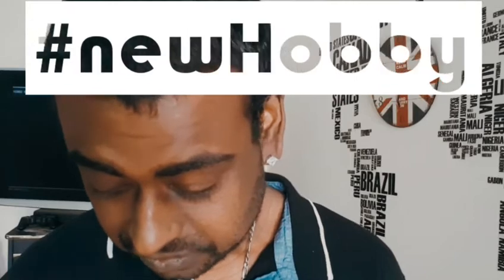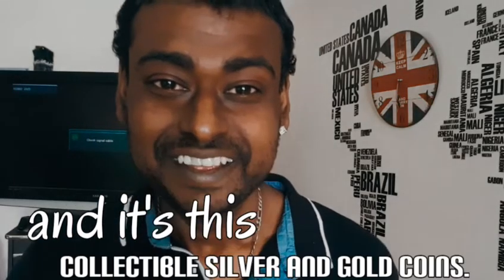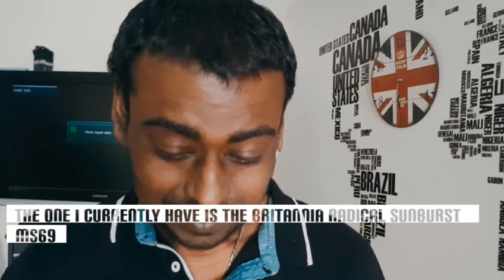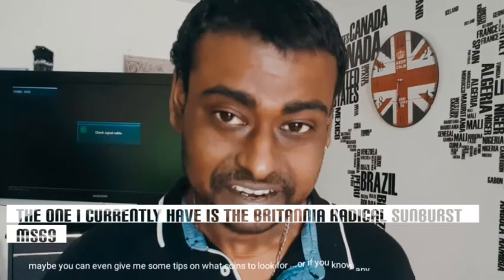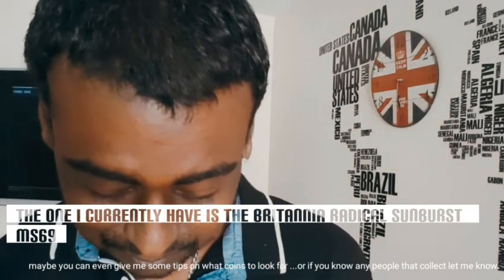Hi there! So in the mail today I received something for my new hobby — collecting coins. The first one I have here is the 2020 Great Britain Britannia Sunburst MS 69. You can see it for yourself — it's pretty cool.